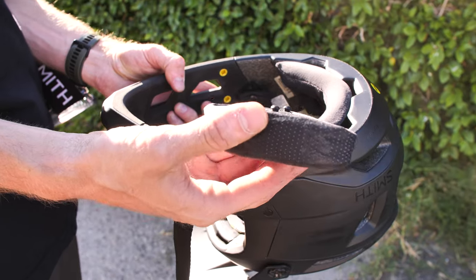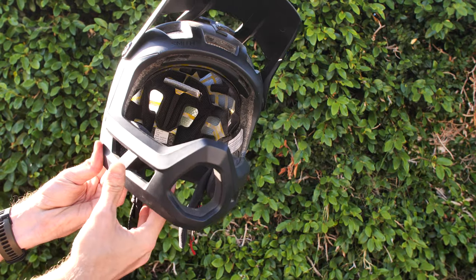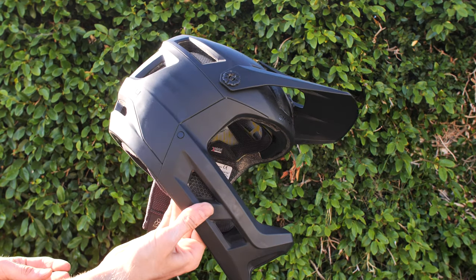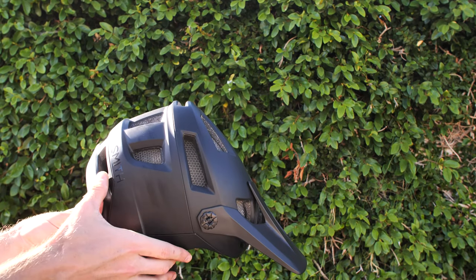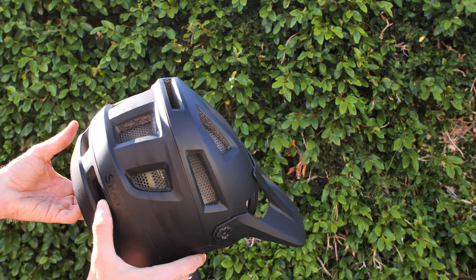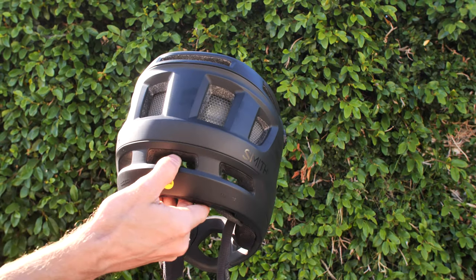After installing the correct size pads to dial in the fit, we hit the trails. Although heavier than some of the other options in this category that we've tested, we found it very well balanced front to back. It breathed well, but considering the hot summer heatwave in SoCal, we did want a bit more airflow. Overall, the Mainline has been providing some great comfort during our test runs. Packed into this helmet is a lightweight in-mold construction featuring complete corduroy coverage to provide an integrated skeletal structure and complete ventilated protection.